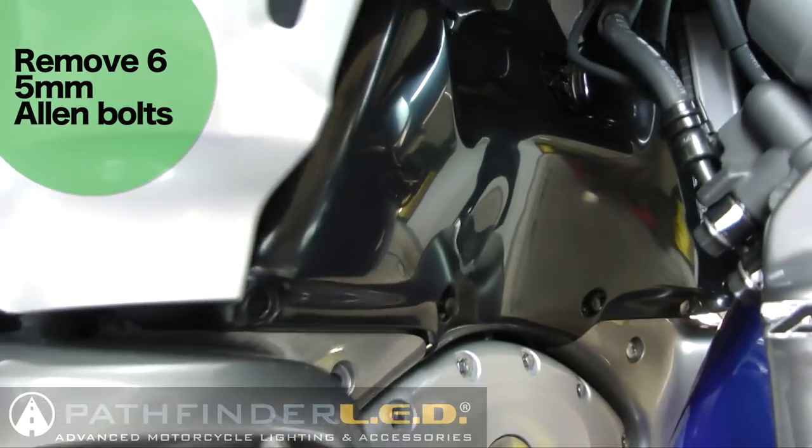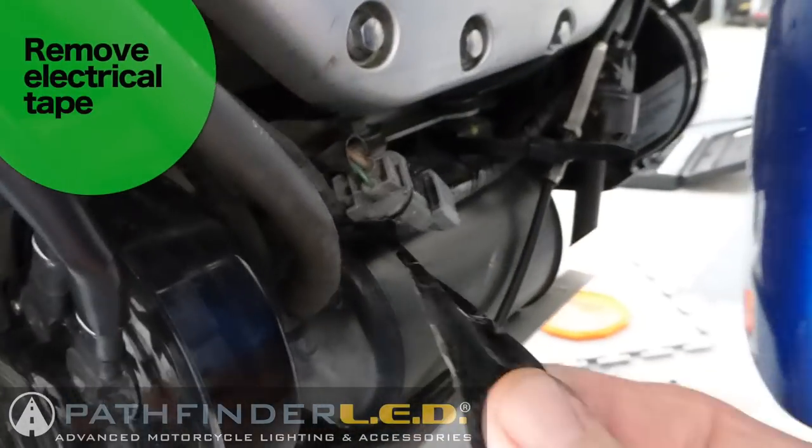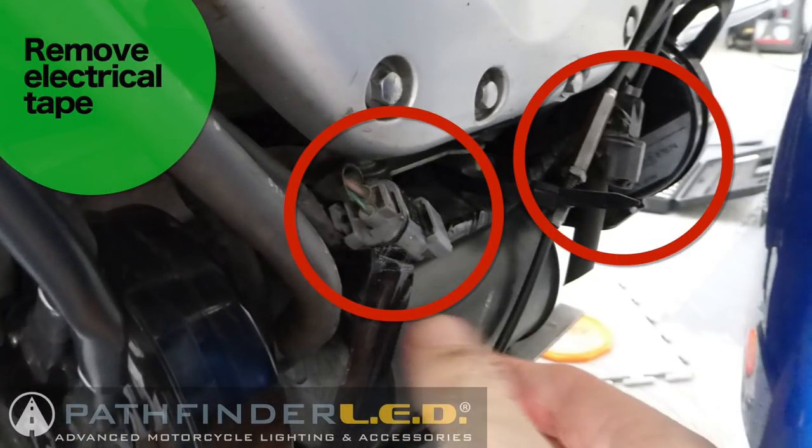As you remove these bolts, make sure you keep note of which ones go where because there are 2 different sizes - very important when you go to put this back together. You'll need to remove the electrical tape that is wrapping the 2 electrical connectors for your driving lights, which you'll find underneath the cowl. Go ahead and remove that electrical tape now.